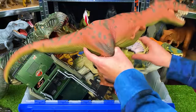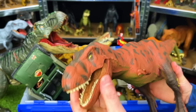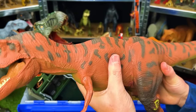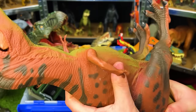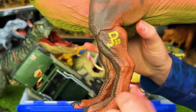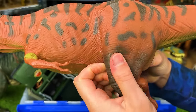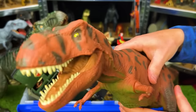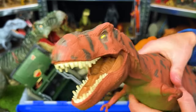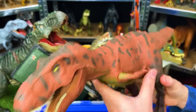This T-Rex is an original 1993 Jurassic Park Tyrannosaurus Rex made by Kenner. It's got an all-soft rubber body with a green underbelly and red side with spots. Its legs are made of hard plastic transitioning up to soft rubber. When you squeeze the stomach it has a roaring function — it used to have sound effects but it doesn't work too well anymore, being such an old figure.